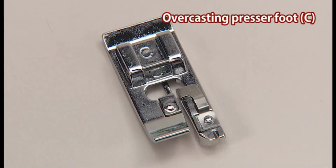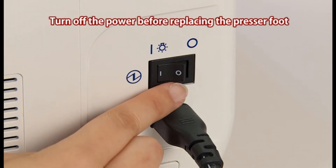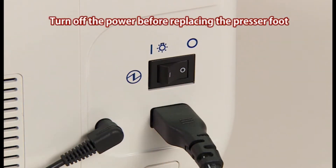The overcasting stitch is used to prevent the edge of fabric from fraying. We'll use this overcasting stitch as an example. Use the overcasting presser foot C for this stitch. Turn off the power switch before replacing the presser foot.